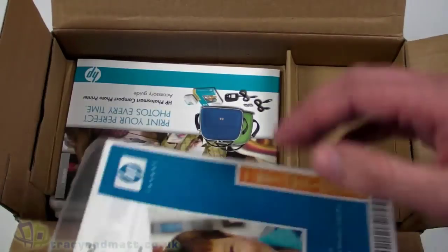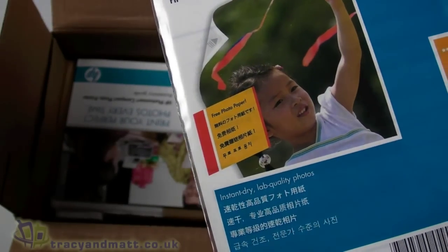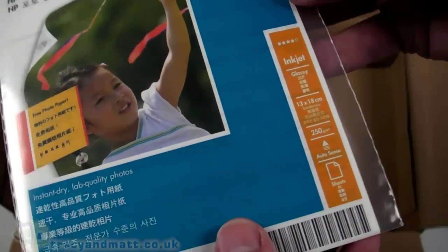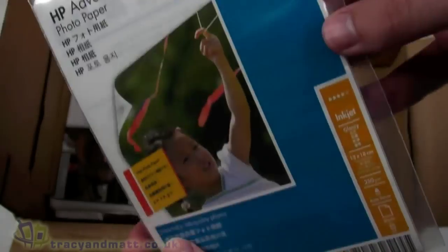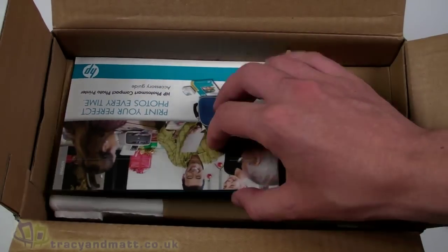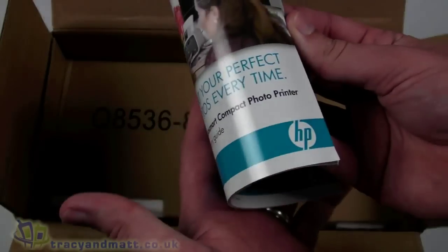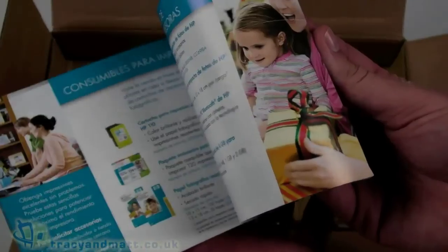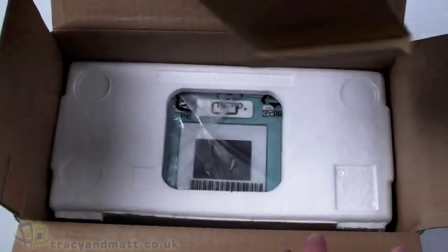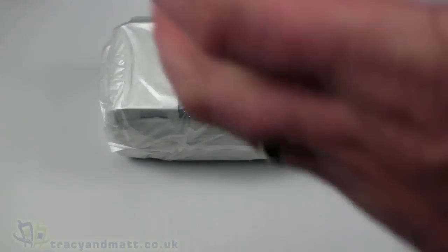We have a sample paper pack which contains some inkjet paper - five by seven pages. A nice thing about this printer over other models in the HP Photosmart range is that it will print both six by four and five by seven, which is pretty good. There's also a guide to all the different accessories you can purchase. And underneath the packaging, we have the printer itself - that's all there is in the box.